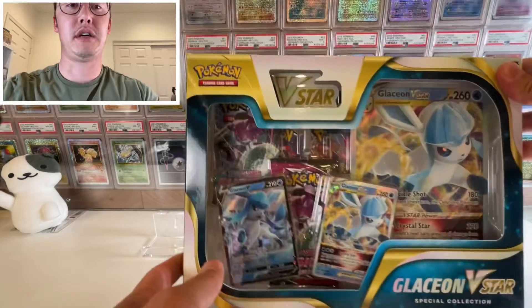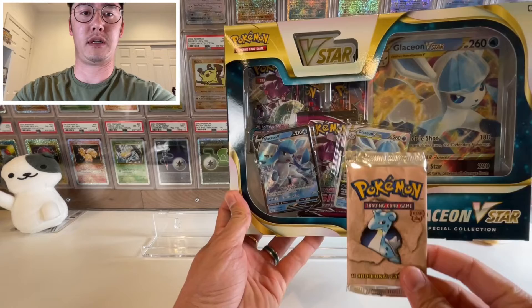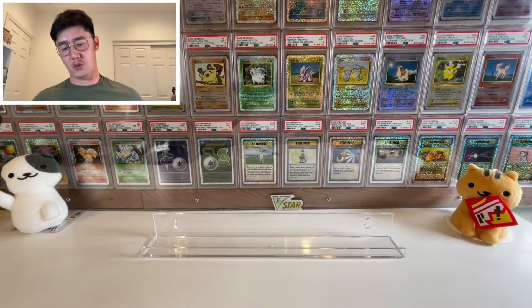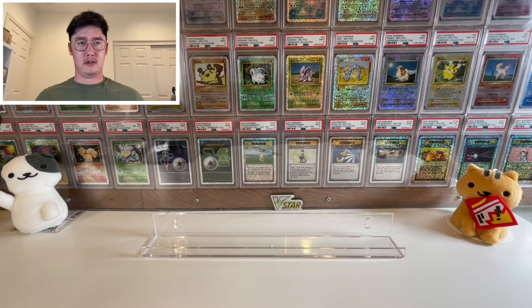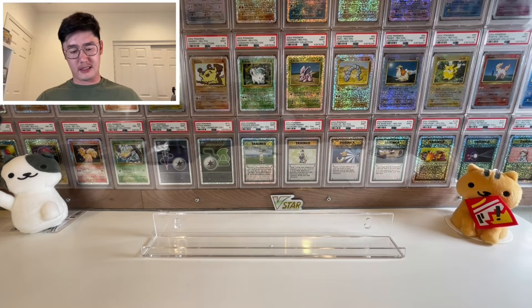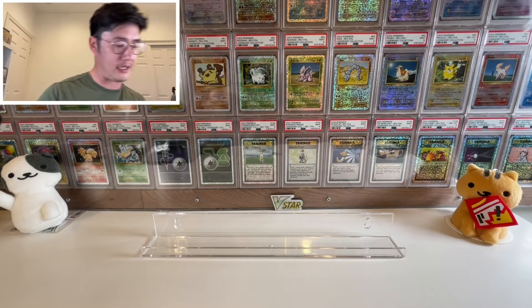Here we go — here is the product, let me put it in focus. I'm going to open this a little off screen because it's such a big box. It's so nice to be able to open newer products without worrying about it being overpriced, because if it's too overpriced I don't want to open it — you want to keep everything sealed.